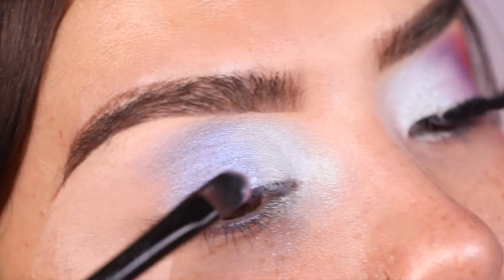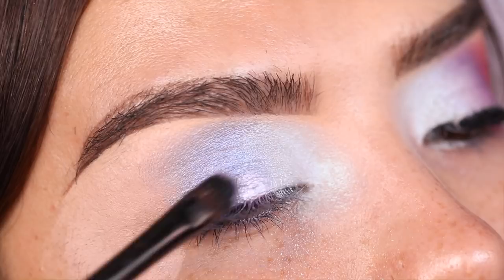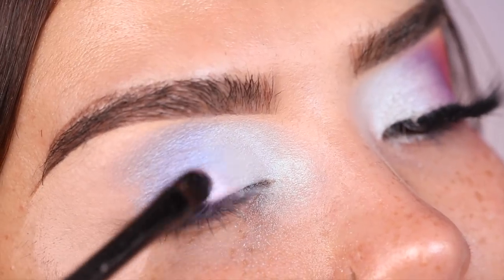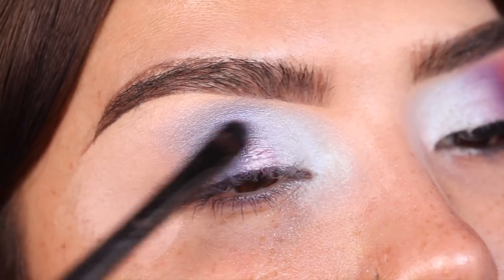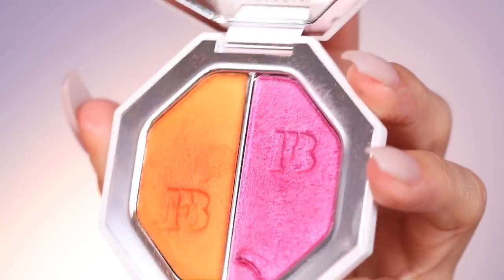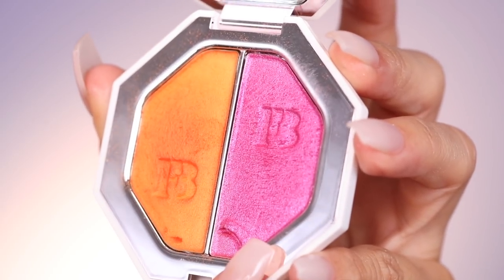Now I'm grabbing the shade Seven Day Weekend and using a flat brush to pop it right in the center of the eye — just to give a little depth to this area. It just does something right there. This one is honestly my favorite duo.